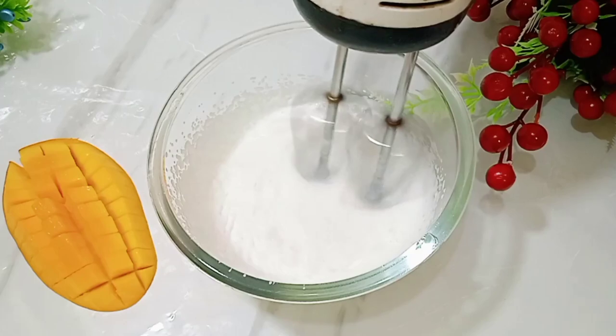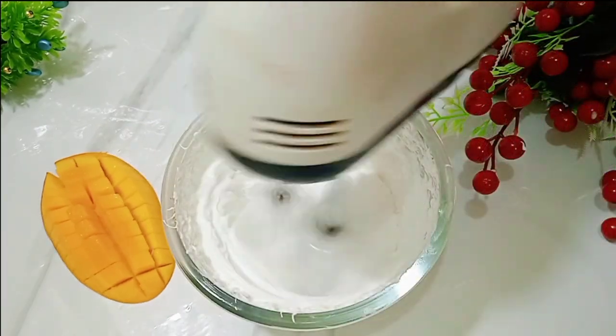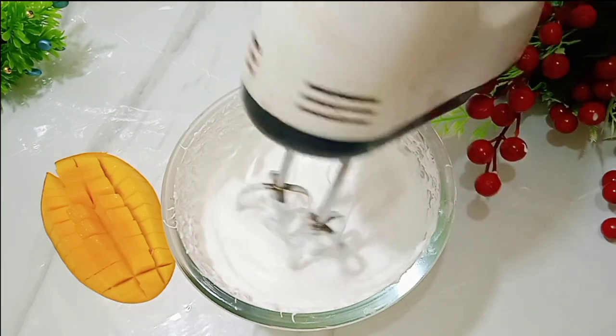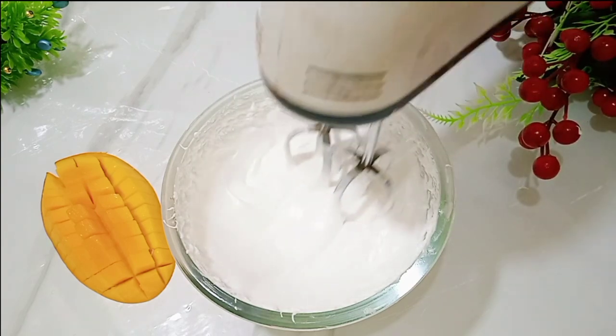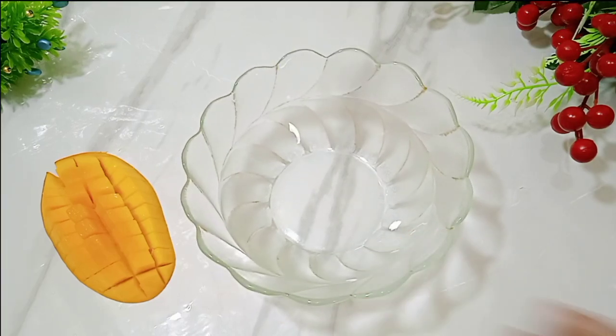We have whipped the cream until it holds its shape. Now we keep the whipped cream on the side and prepare the milk mixture.